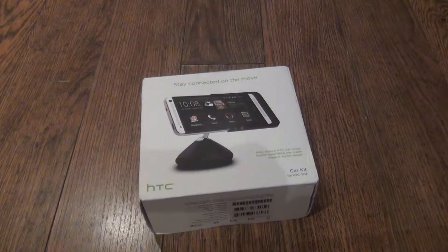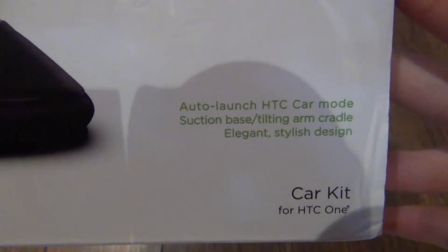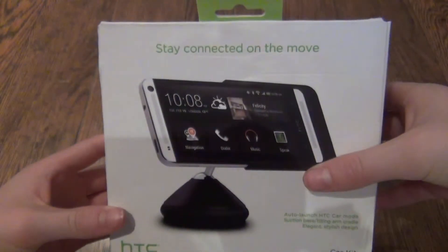In this video I will be doing the unboxing, just the unboxing, and then hopefully tomorrow I will be doing the full review. On the front it says: stay connected on the move, auto launch HTC car mode, suction base, tilting arm cradle, elegant stylish design. Car kit for HTC One and then the HTC logo. On the back it says specifically designed for HTC device, flexible stuff, copyright HTC 2013, fine print — nothing really else on the box.